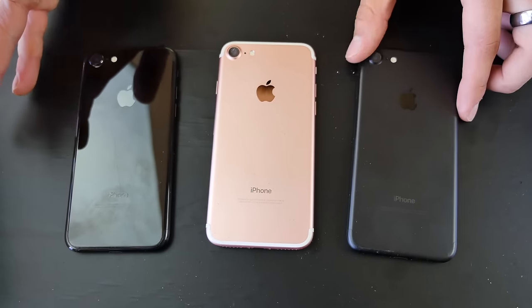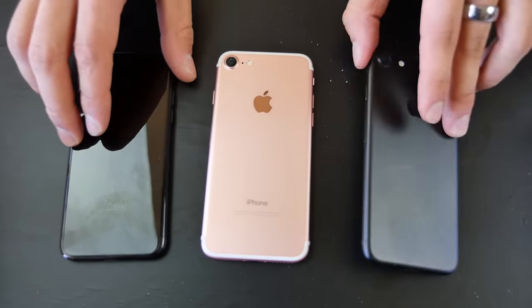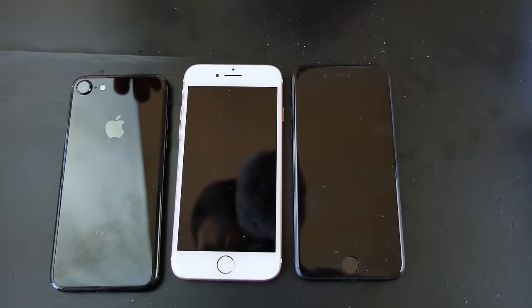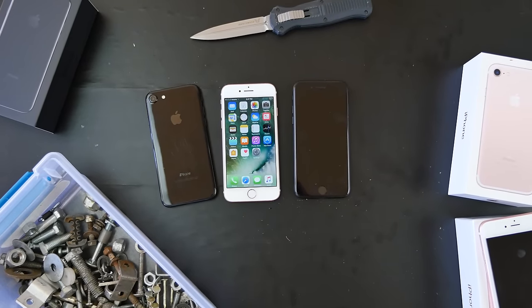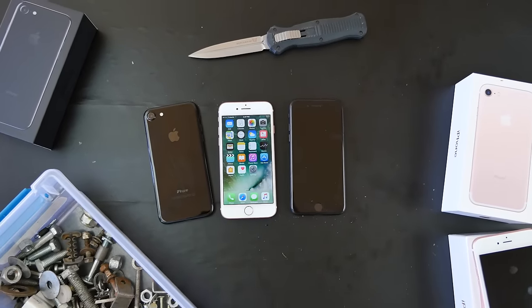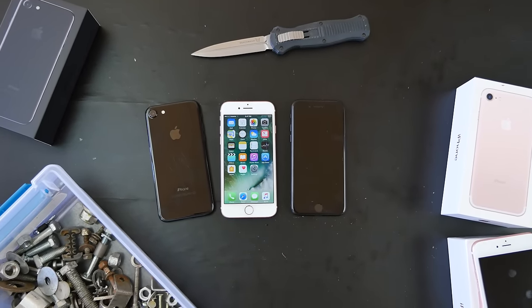Definitely use a case on your jet black iPhone 7 or 7 Plus — you will need it. The next test is water, so let's figure that out. Thanks for watching — check out the other iPhone 7 videos I've posted and I'll have more soon. Overall pretty impressed with this phone; it's doing a great job. Have a great day, guys!